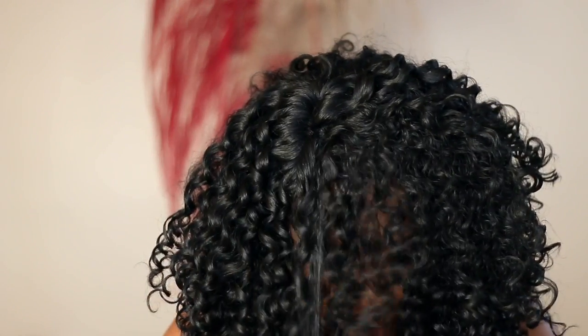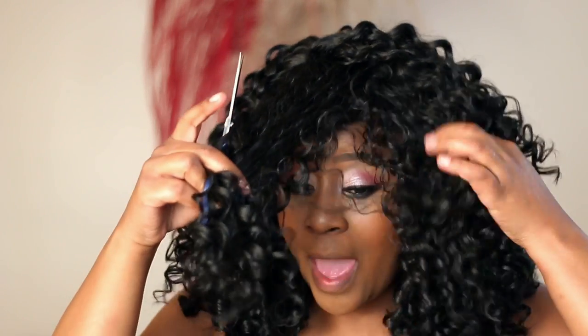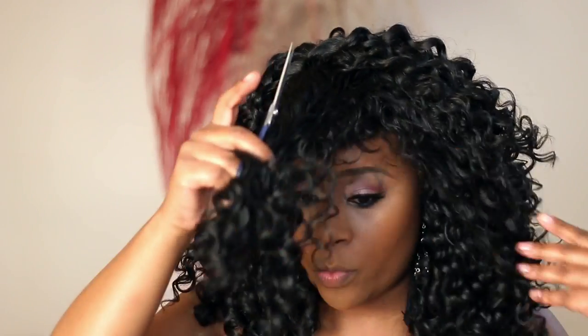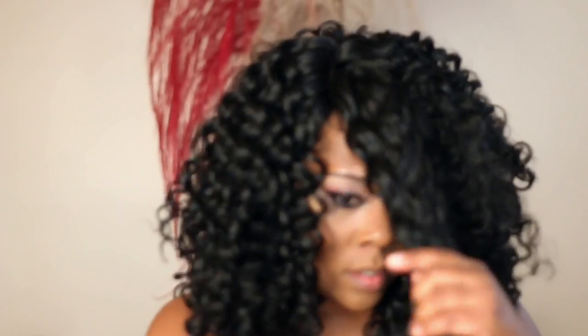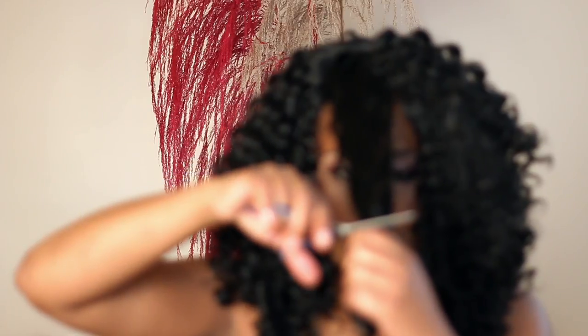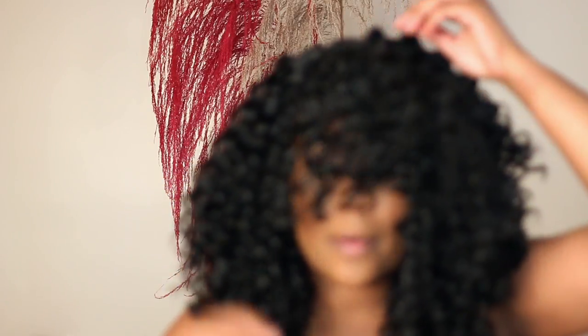Now, you want to be careful when cutting curly hair. I have made this mistake before — I had a wig and I started up here, and it drew up. I was so mad I wore that wig. So I'm just going to cut just a little bit of it, starting low first, just in case.